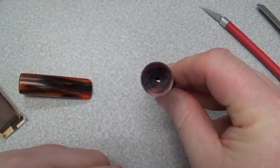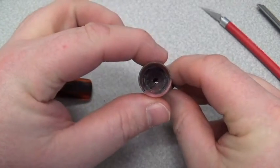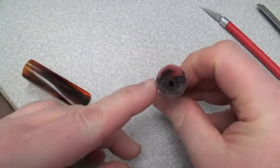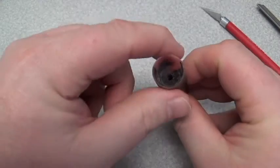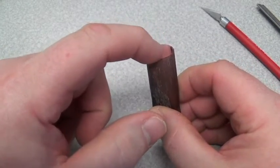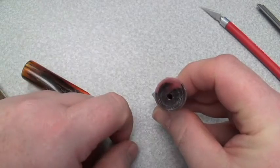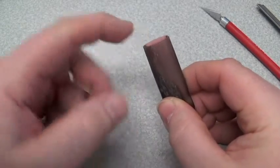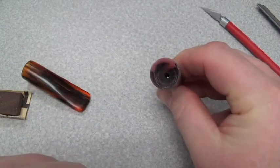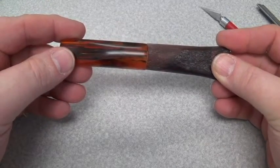I've got the wall thickness now where it needs to be — probably a little bit more than a sixteenth of an inch, which is all you need. That's plenty of thickness and strength there to hold onto a cigar. I've also put a little bit of a bevel just on the inside so that the opening right at the end is just a little bit bigger than the hole further down in, and that'll just aid in fitting the cigar down in initially. The size there is where it needs to be.